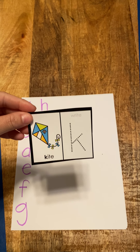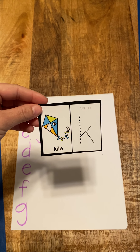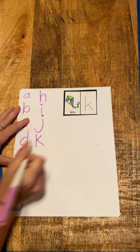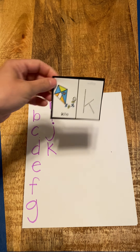The next letter in the alphabet is K, kite, k. So K, kite, k. I named mine peanut. Here's my K. Good job. K, kite, k.